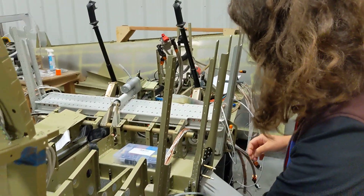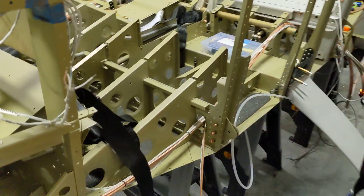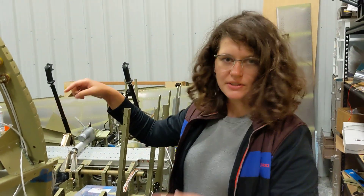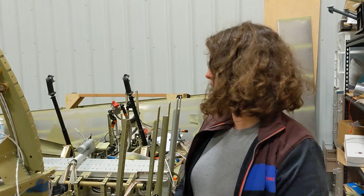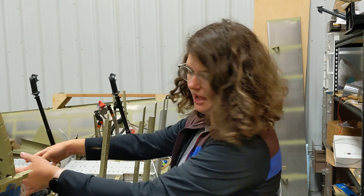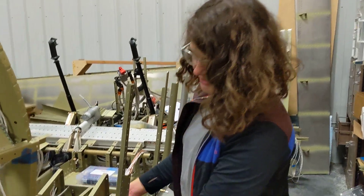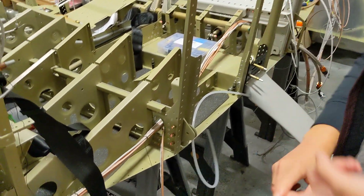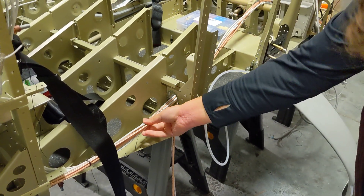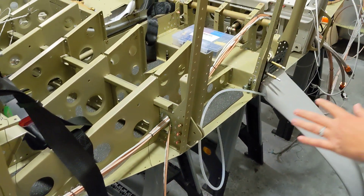Now we have all of our wires going here. The way we split it up is that the high-energy, noisy wires — like the strobe, the ELT, and a bunch of other stuff — go on that side. On this side we have all our sensitive wires: all of the audio wire, the magnetometer wire, the radio wires — all of that goes together.